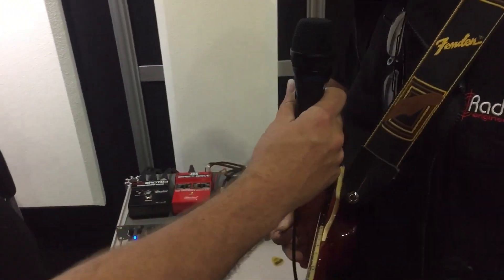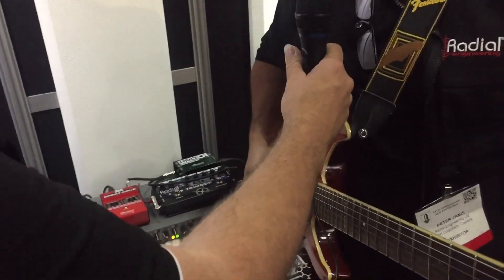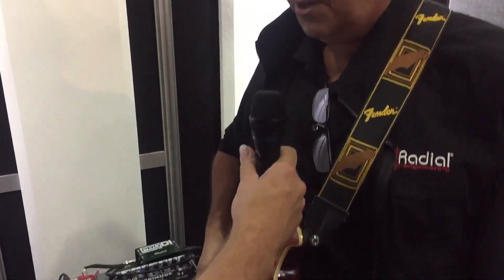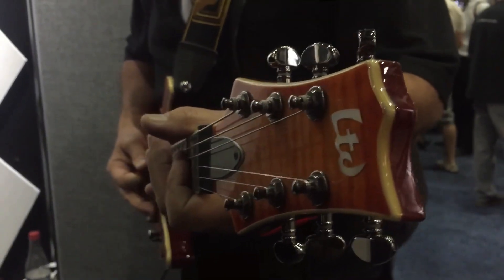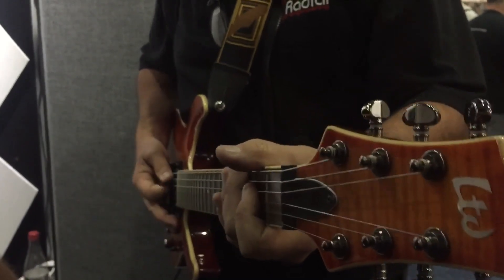It sounds really convincing. It's got that bottom end, and you don't have the fizzy top end that you would expect from a direct signal. We'll start by just playing the fizzy thing that normally happens, then we'll turn the Direct Drive on and you can hear the difference. I don't know how well that will come across on the video, but it sounds dramatic in here. It really makes a big difference — it's a lot of fun.